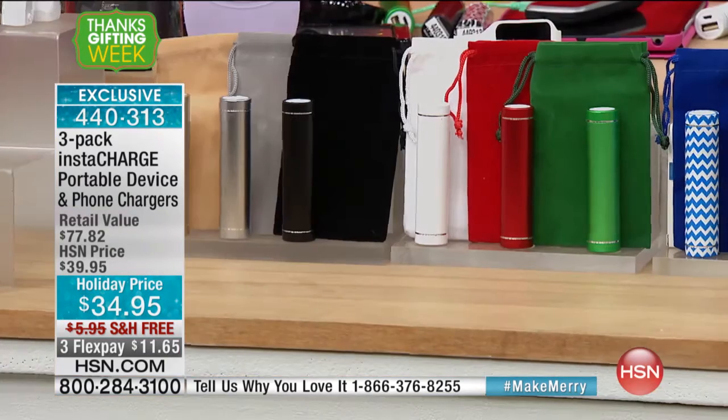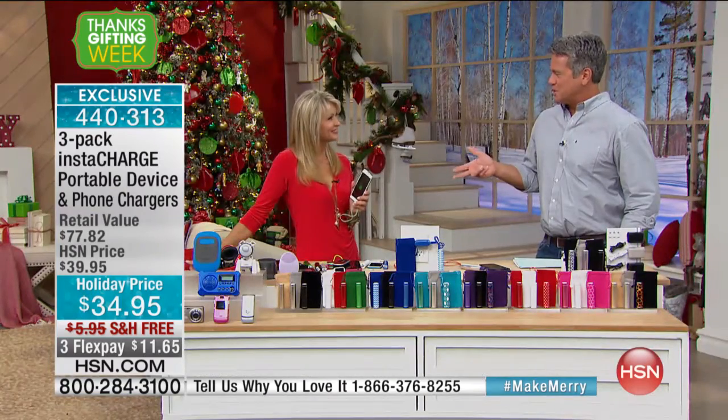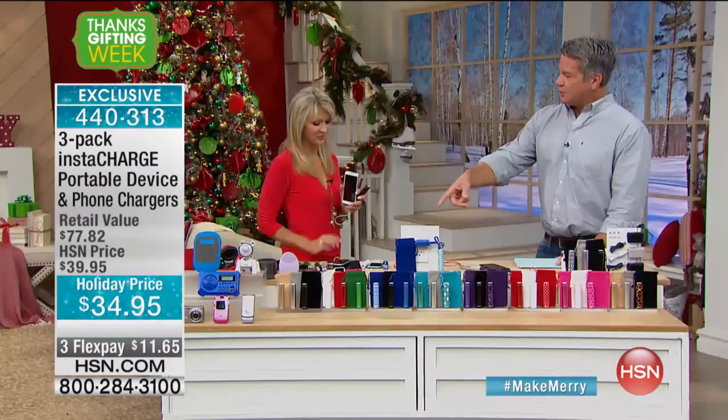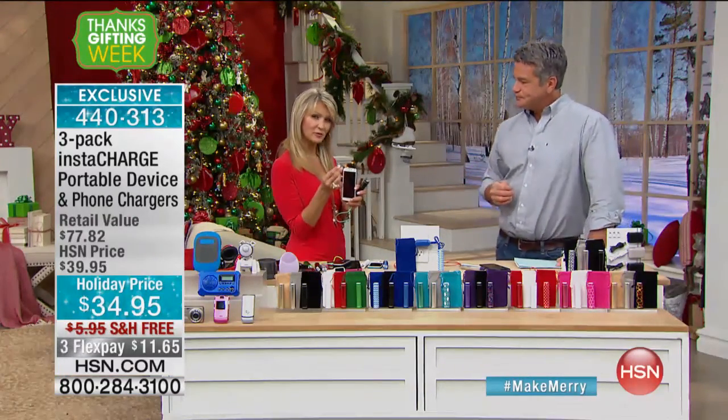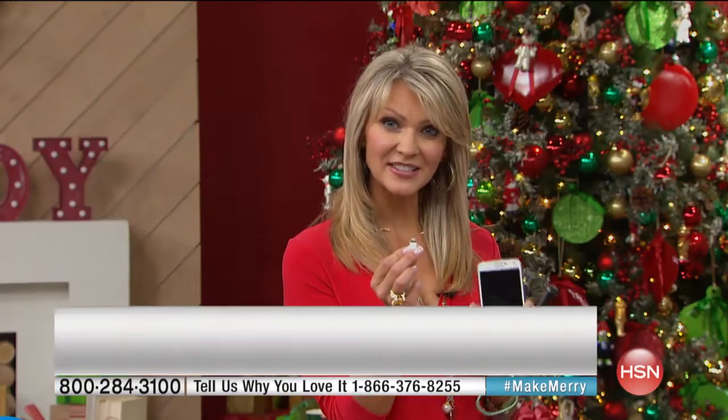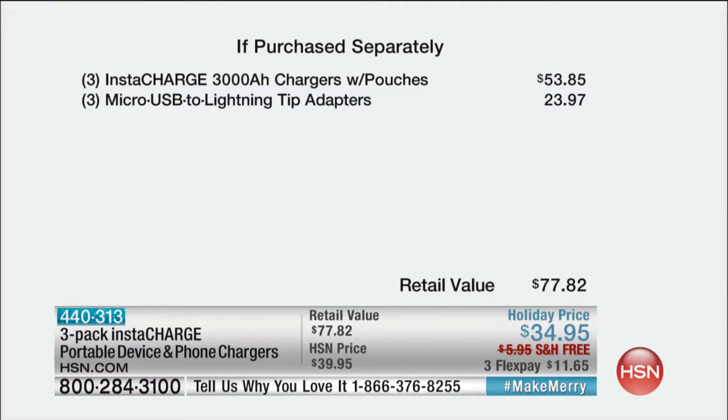We'd love to hear from you. You can use this on any type of electronic as long as it's USB-based. We include the pouch and the tips. You'll have this little lightning tip, which works with all your newer Apple devices, and the micro USB cable, which works with all your Android devices. You're getting a $77 value because you're getting not one, not two, but three chargers plus the cables and tips.